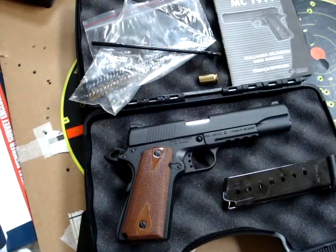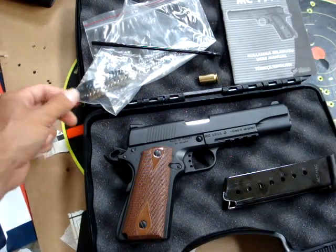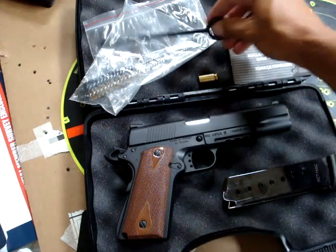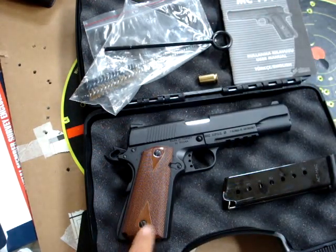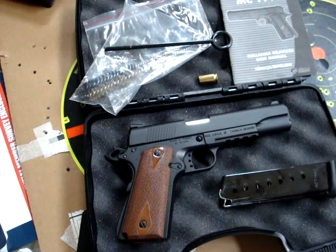Here it is back in its original form — this is how it came brand new with the manual, a couple of cleaning brushes, a brass brush, a standard brush, and also the breakdown tool. I put the original grips back on and I'll send it off with the mag it came with, so just sending it back exactly as it came.